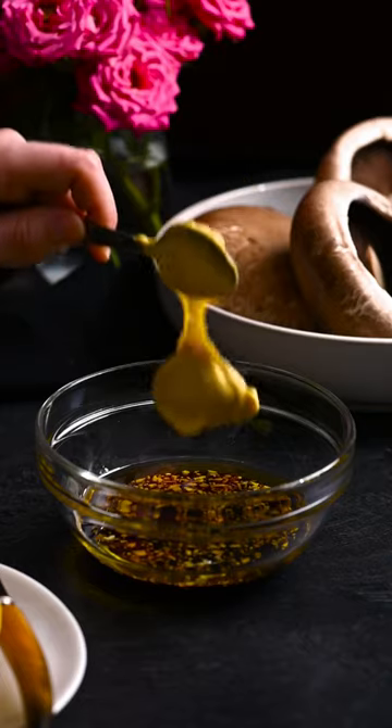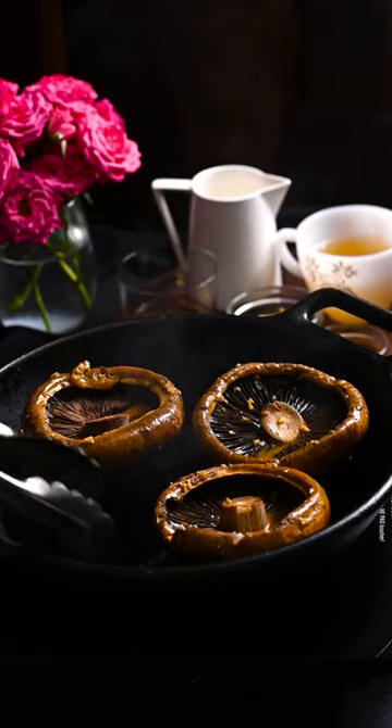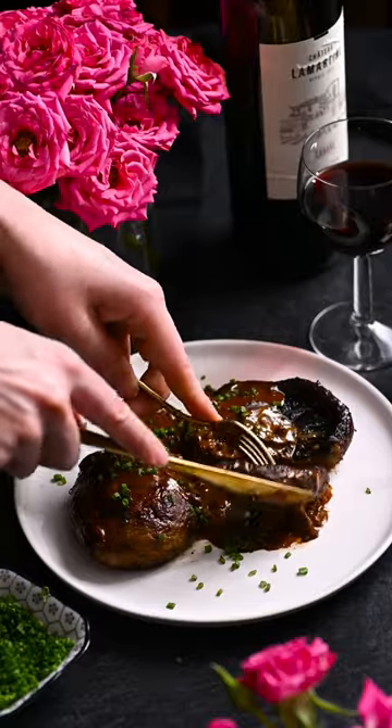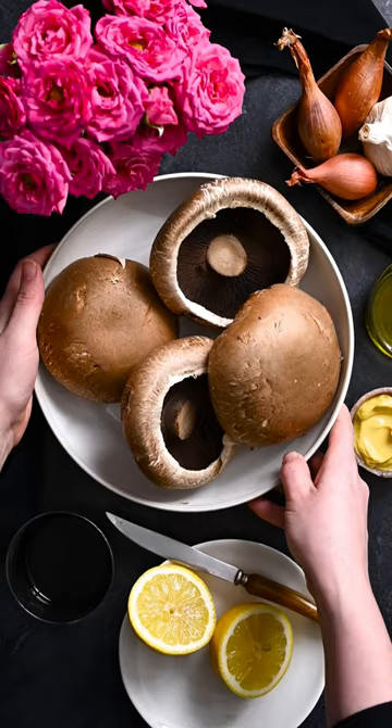Let's make Portobello Steak Diane, a plant-forward take on the beloved steakhouse classic. This dish features roasted marinated mushrooms dressed in a rich cognac and cream pan sauce.